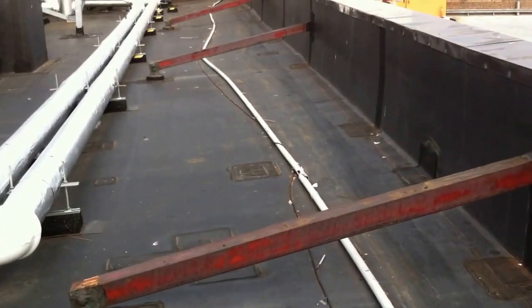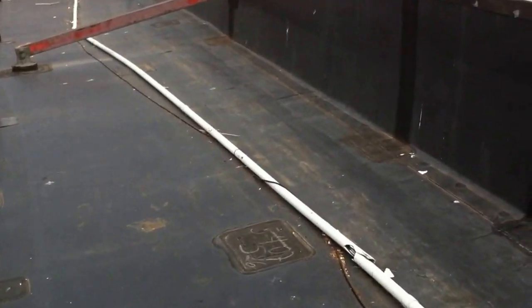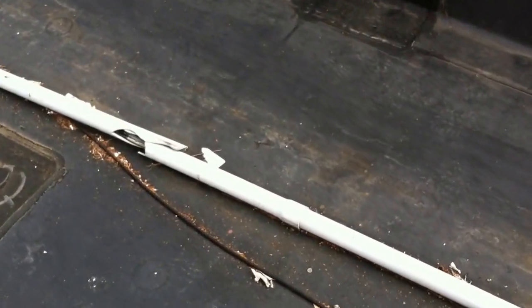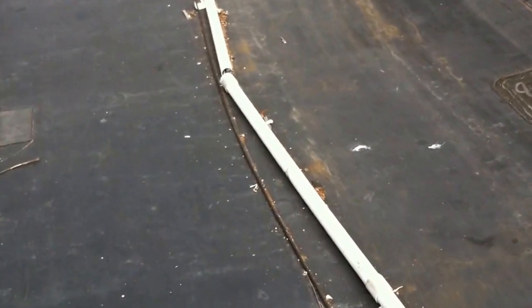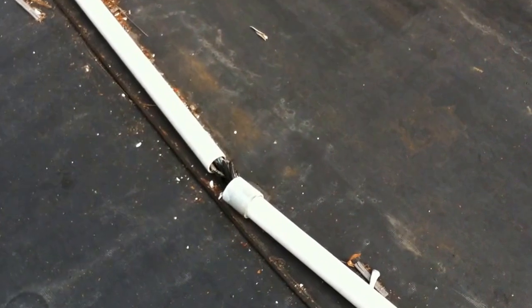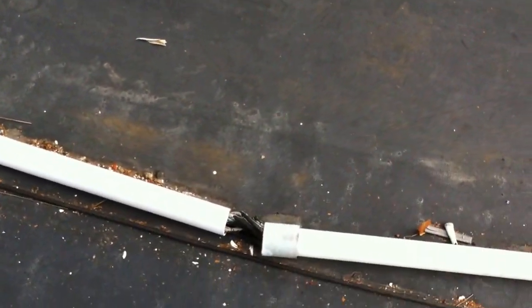You can see it's broken here, and that's the second break that we found. Here's another one where it's separated. This PVC is completely self-destructed at this point because it was not properly secured.